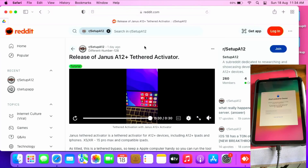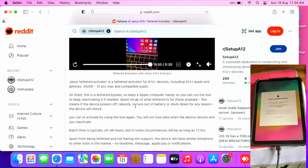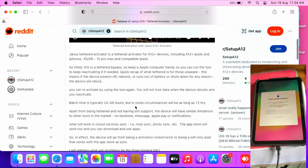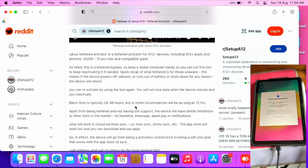Hello everyone, Ollie the repair dude is here again. In this video I'll be talking about the release of Janus HL Plus tethered activator. It's a tethered activator for HL devices and beyond, includes HL Plus iPads and iPhones. It is a tethered bypass with the current limitations we are facing for all HL bypasses, which includes no notifications, FaceTime, iMessages, and Apple Pay. This is also a no-signal bypass for all cellular devices such as iPads and iPhones.